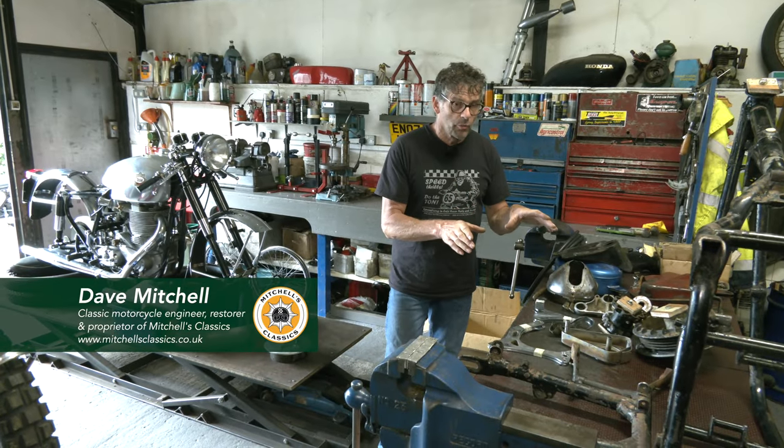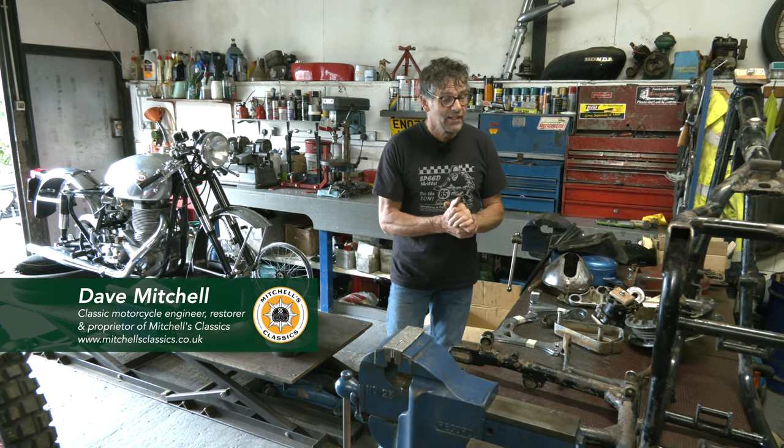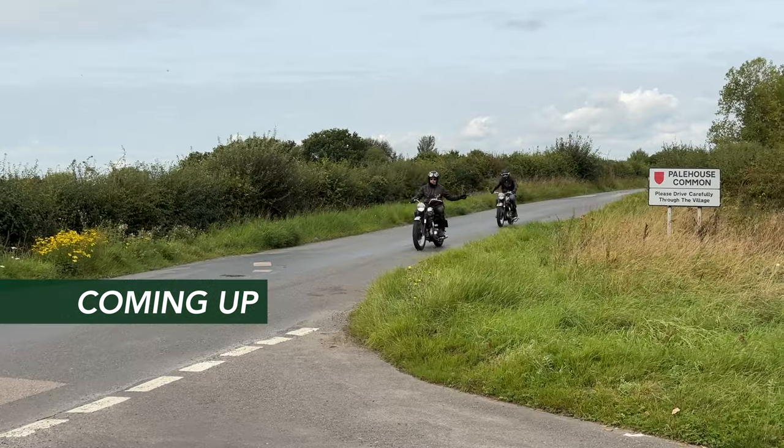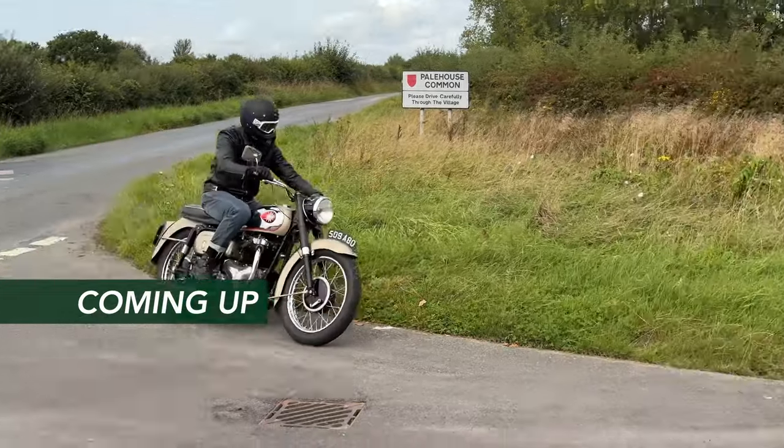Today we're going to talk about the project bike, but first of all, we've had Ollie's day. He's been out on his bike, all finished, really happy customer. So that would be worth waiting for at the end. We're going to talk about our project bike.